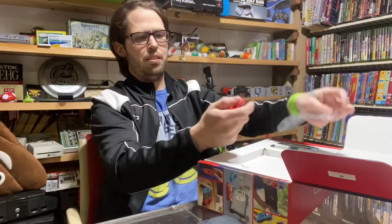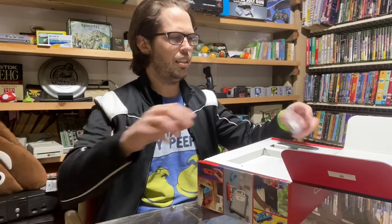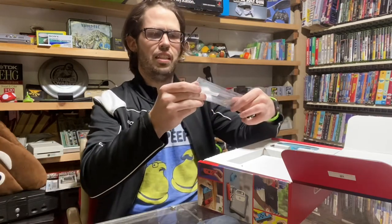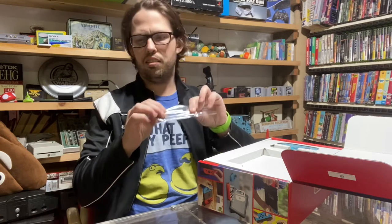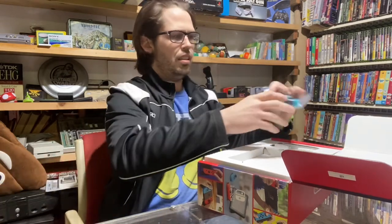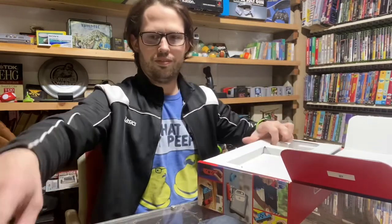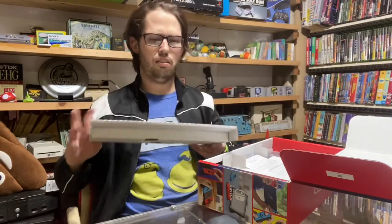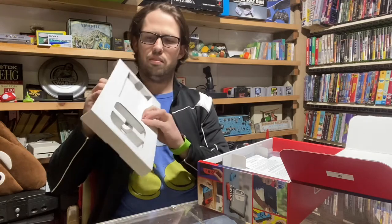I don't know if they fixed the problem with the left Joy-Con on this or not. Looks like they have the serial number of the switch on the bag for the controller. No tape on those either — just easily comes out. This is great packaging though.